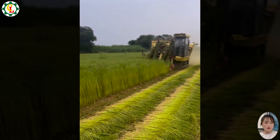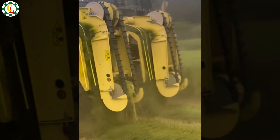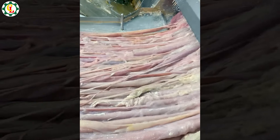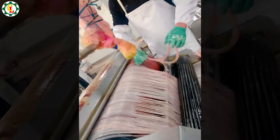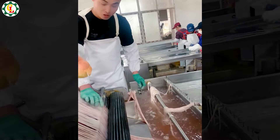It seems like there are specialized lawn mowers for each type of grass. Pork intestines are an important ingredient in many dishes worldwide. The pork intestine processing process is carried out meticulously to ensure food safety and quality.